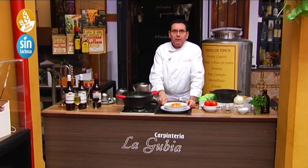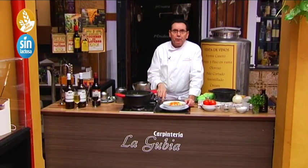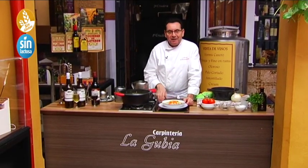A divine, cheap, and healthy dish — the most important things. Well, with this little plate of Purrusalda we say goodbye until next week, and if you want to see us before then, find us on the channel. Good afternoon, thank you!